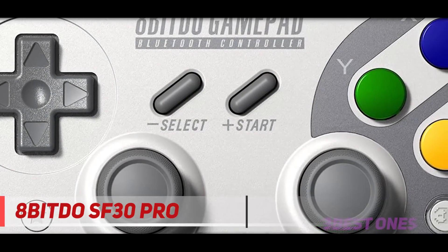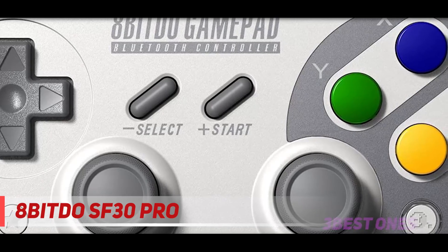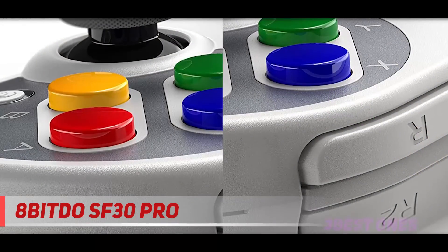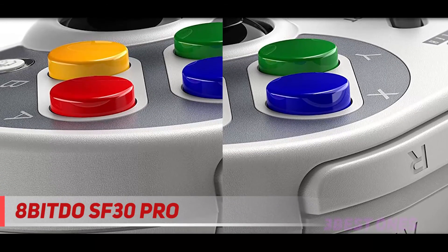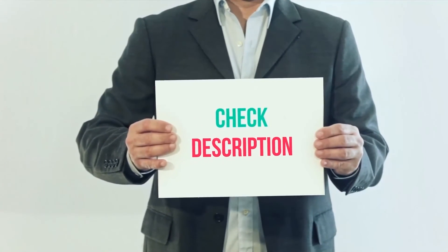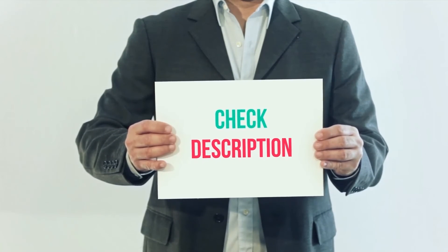Manufactured by 8Bitdo, this gaming controller is also compatible wirelessly, and has four controller modes, including X input and D input. You can connect wirelessly via Bluetooth or use USB-C to play your games. I have included the product links in the description — check out the link for more information and the latest price.